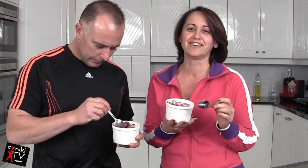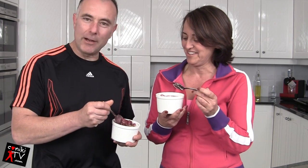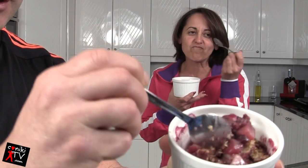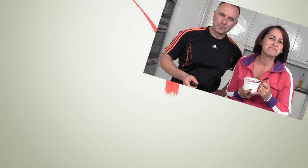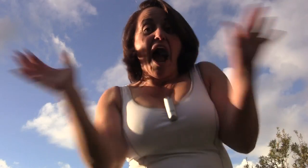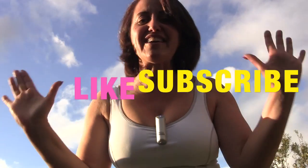Just look at how moist that is — nice and moist, and it tastes great! Remember to thumbs up, like, subscribe, and share the video with everyone you know. Bye!